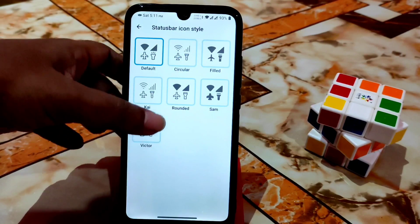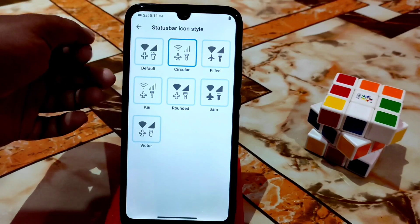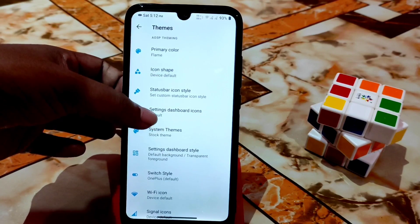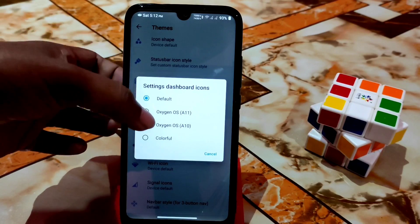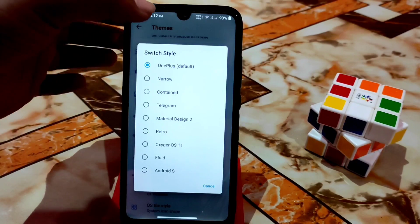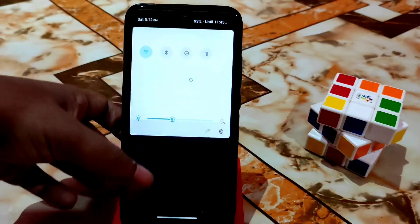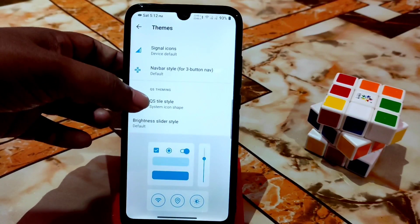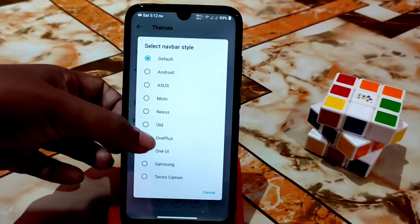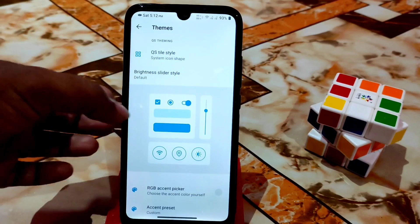Just click on the icons and the style changes instantly. Settings dashboard icons can be changed — default, OxygenOS, and others. Switch styles include default, contained, Telegram, Material, Retro, OxygenOS, Fluid, Android 12, and more. Navbar styles include Android, ASUS, OneUI, and OnePlus — just click to apply. You can also get a OnePlus-style brightness slider.